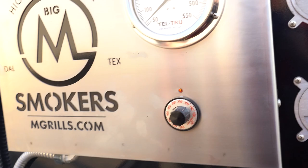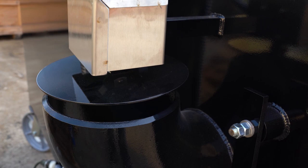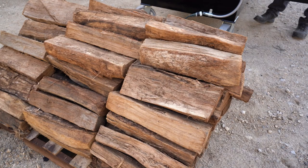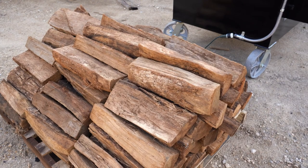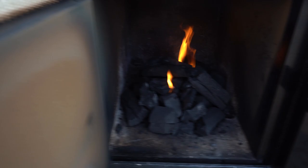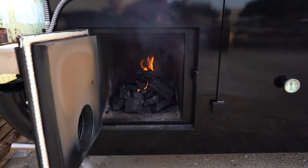We can go ahead and set the thermostat — we'll set this at about 250 or so. Now you can see when it clicked, that did open up our solenoid. All that's going to do is just open and shut the air throughout the duration of a cook. These are 16-inch splits from a company in Fort Worth called Gourmet Wood Products. You can start it off with about six splits of wood just to get a nice bed of charcoal going, then add some wood periodically.